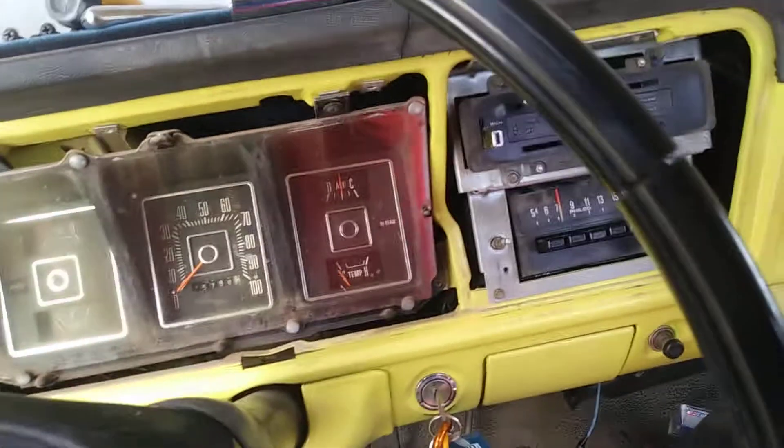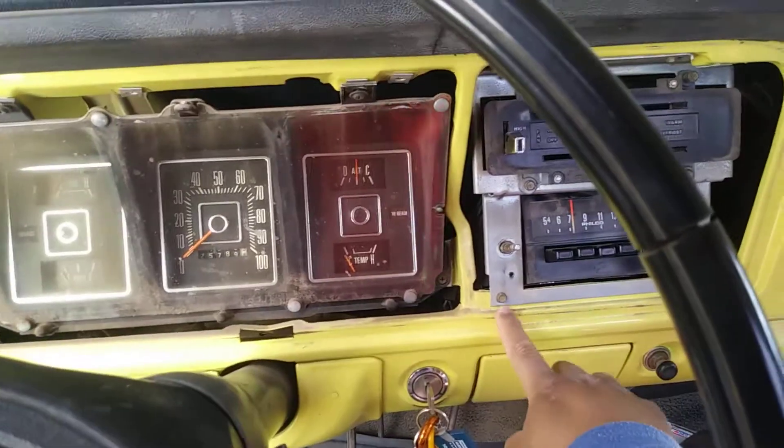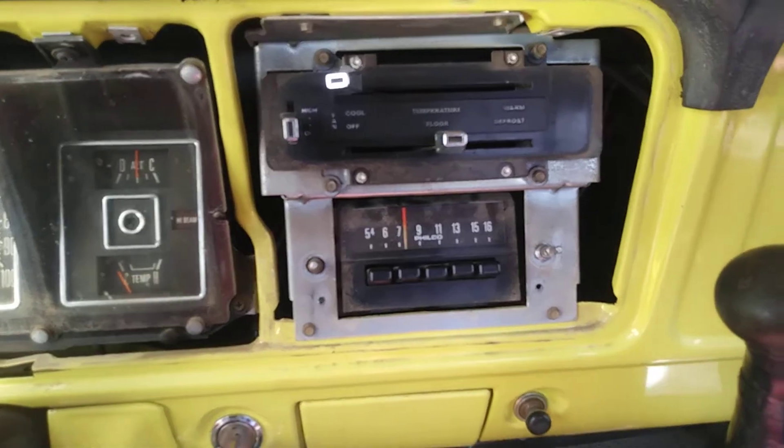Just pull these knobs off and then unscrew the nuts that hold the radio in. Then you've got these ones here — I really don't know what size they are, but if I do I'll write them in the description down below.